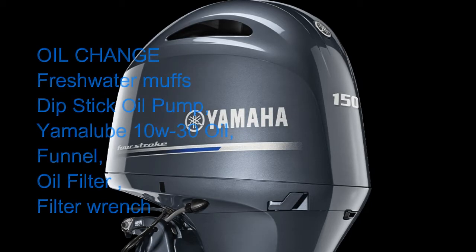To do the oil change, you're going to need fresh water muffs, a dipstick oil pump, Yamalube 10W-30 oil, a funnel, an oil filter, and a wrench.